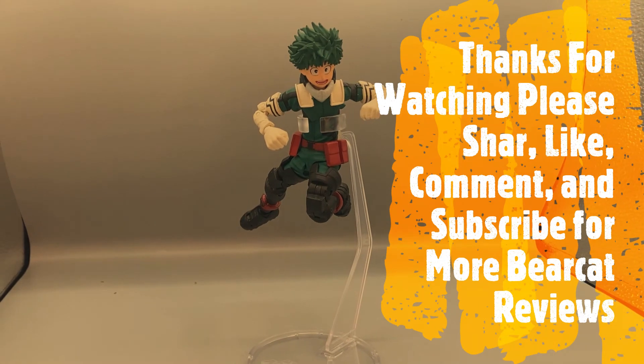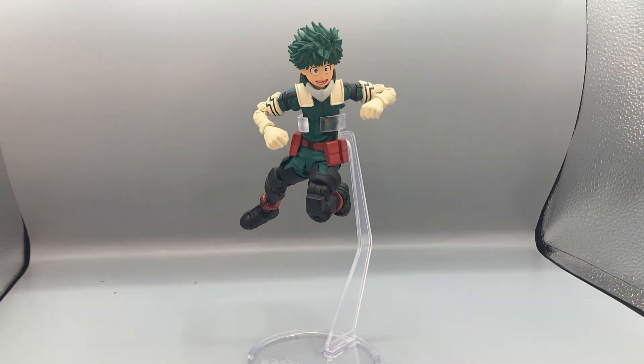Anyways guys, I want to thank you again for watching this video. Please leave a like, comment, and subscribe — let me know what you think, let me know if there's something you want to see reviewed. Please share the video and let your friends know if they're interested in this kind of content. Also subscribe if you haven't, and turn on notifications because I do post every week. Thanks again for watching, and I'll catch you guys on the next exciting episode of Bearcat Reviews.